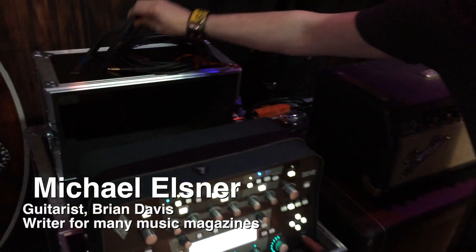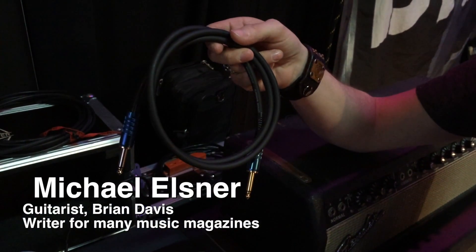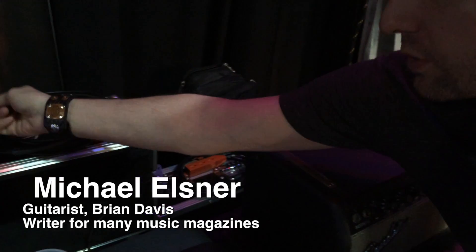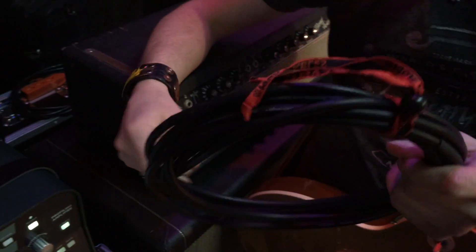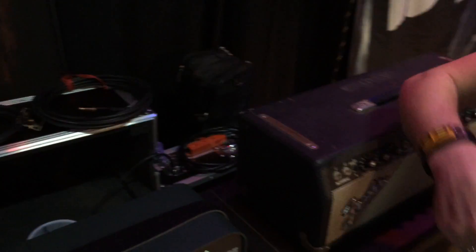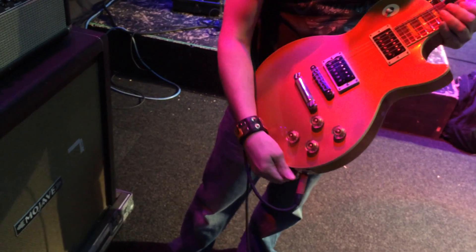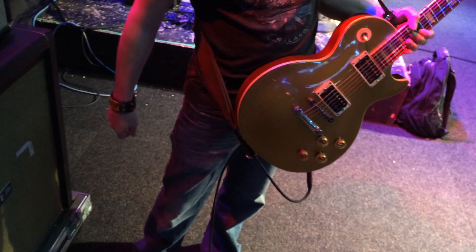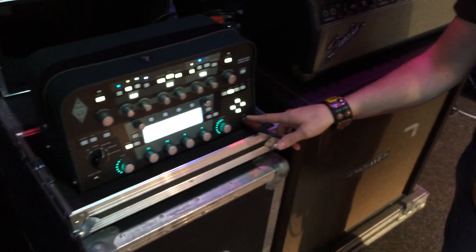I'm using the Klotz speaker cable to run from the head to the speaker, with a backup as well. I'm also using a couple of guitar cables from Klotz — this is the Lagrange, which I have here as a backup. I'm mostly using the 30-foot Titanium, which you can see right here — the Titanium going to the pedalboard and then from the pedalboard back to the Kemper Profiler.